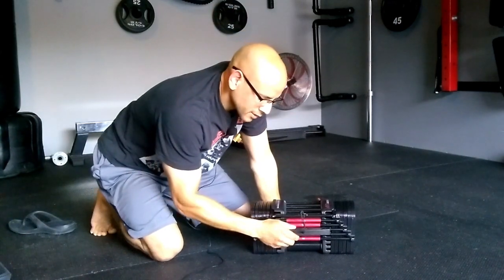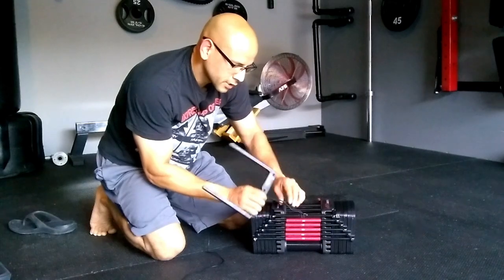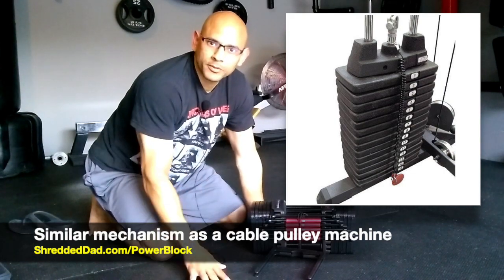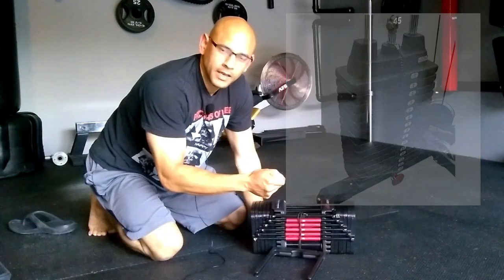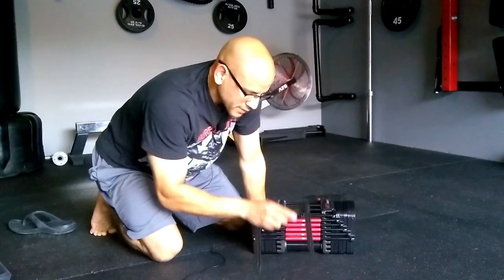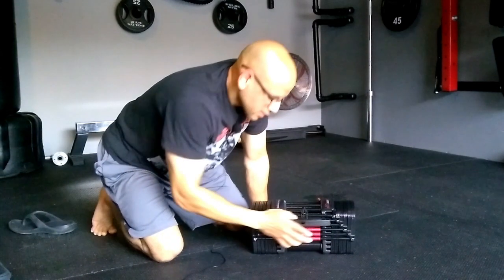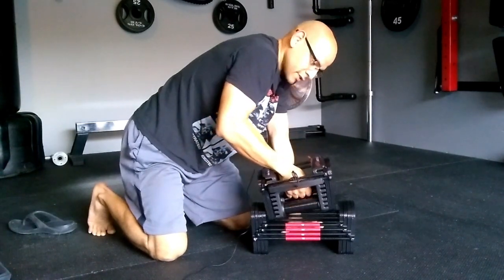The way it works is with this little pin here. This pin is attached to a bungee cord and works the same way a cable pulley machine would at the gym — kind of like a lat pulldown machine. You grab the pin, put it right under the weight you want to lift, and then you're lifting that stack of weight. For example, if I insert the pin right under the 30, it's only going to lift 30 pounds.